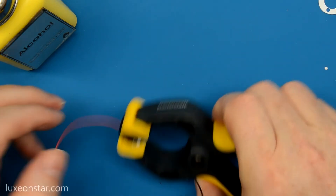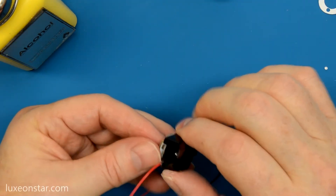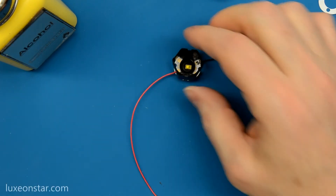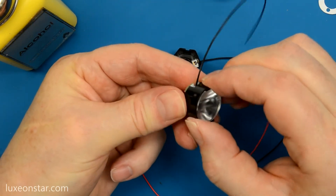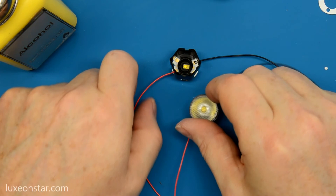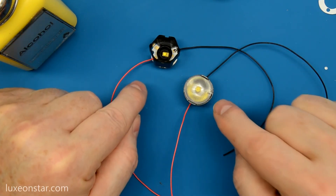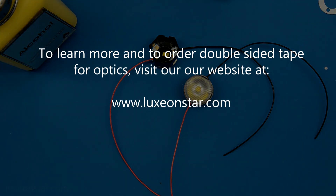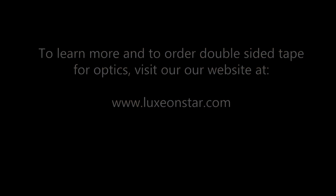After a couple of minutes you can remove the clamp and you are finished. Both assemblies look good. With the heat generated by the LED, the bond between the LED assembly and the optic will actually improve over time.